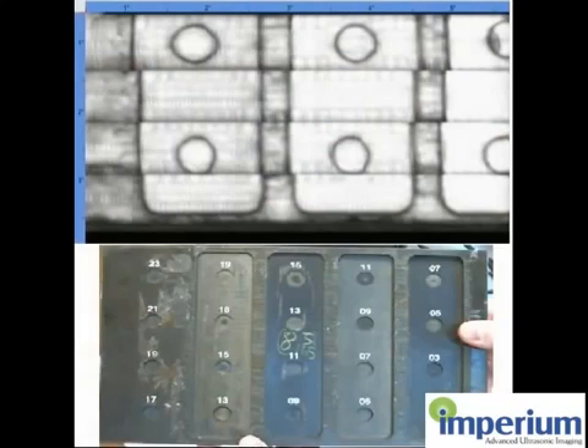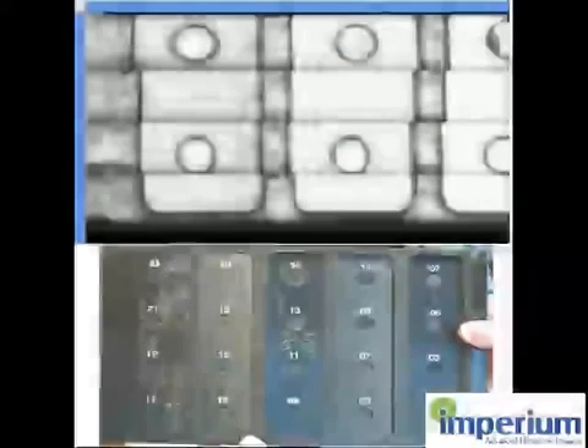This is showing the target and the scanned image afterwards. And this concludes my demonstration today. Thank you.